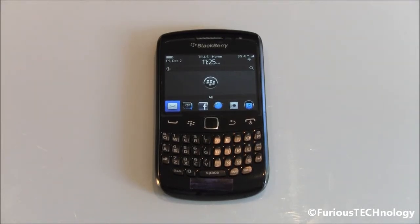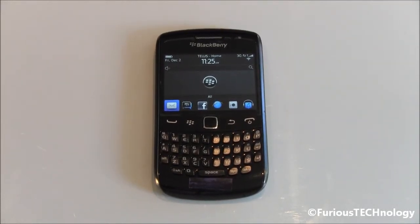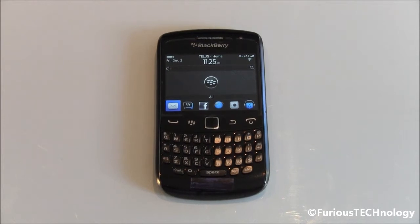Hi everyone, Fierce Technology here. What I have here is the BlackBerry Curve 9360 and I'm going to be doing a full review on this phone right now. Stay tuned.